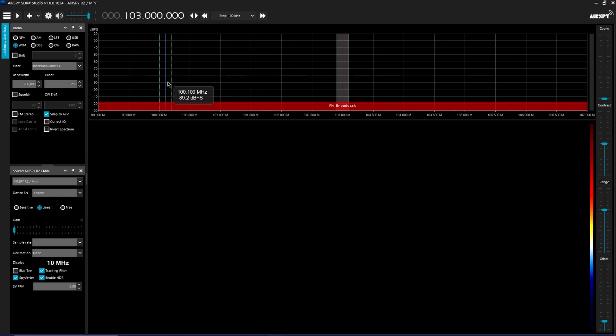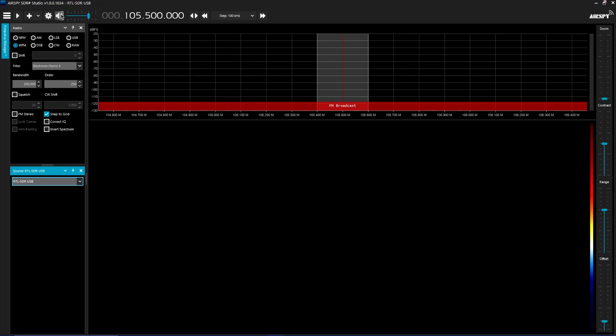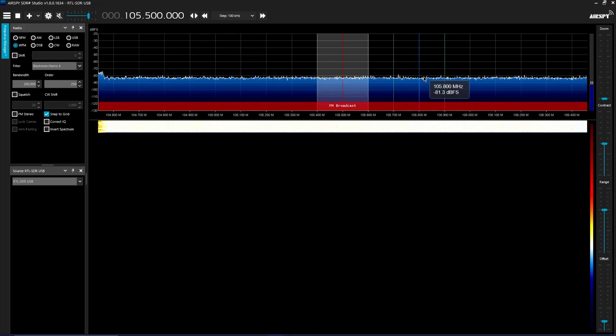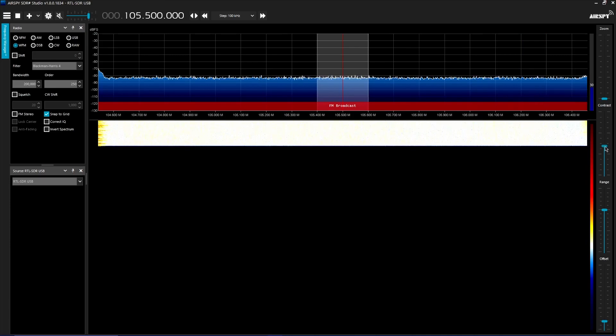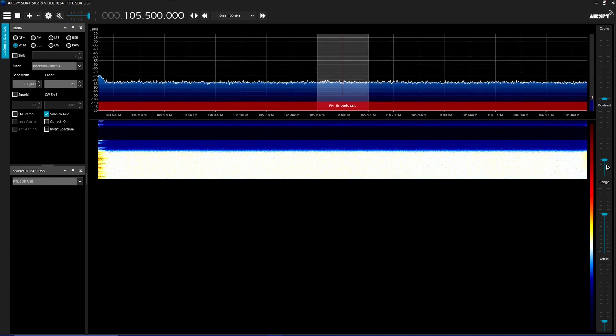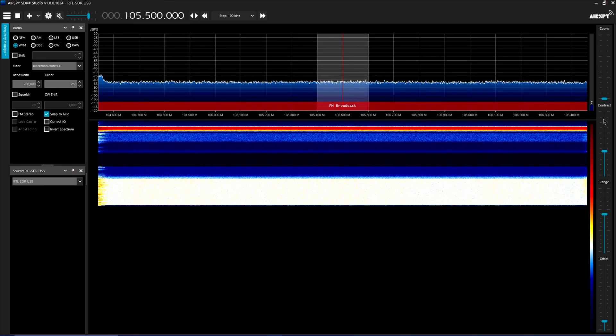We're going to open the file, and if everything was done correctly you should be able to load SDR Sharp. It's loaded, but you're not ready yet. We need to switch this over to RTL SDR USB. And if you're lucky, you should hear something. Bingo — it works! These controls just change the look: this is zoom, this is contrast.